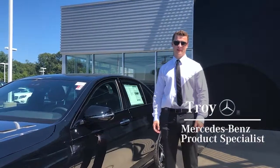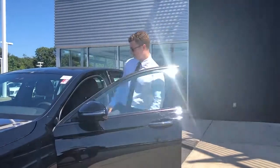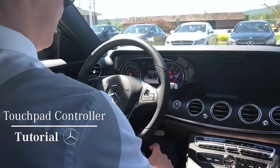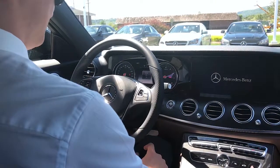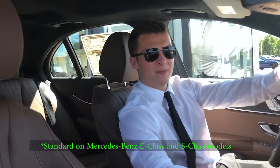Operate the touchpad with the simple swipes of your fingers. Let's get started. Available with your Mercedes-Benz multimedia package, easily operate the command display using the touchpad controller.